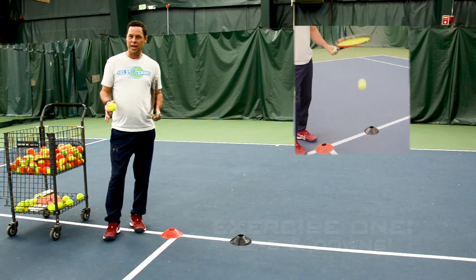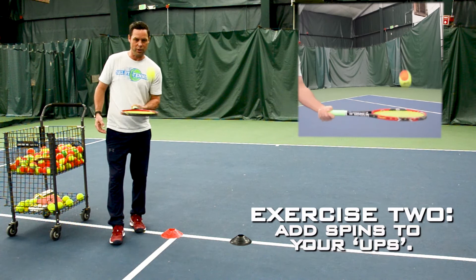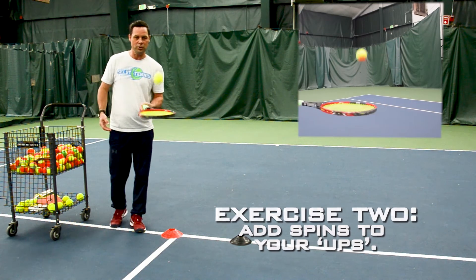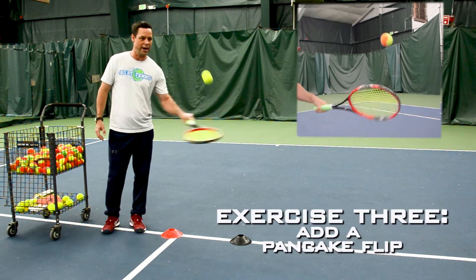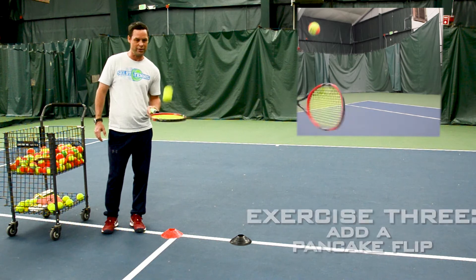To make it a little more challenging, you can take your racket and just kind of side swipe the ball to create a little spin. The last thing you can do is a little pancake flip — just flip the racket and try to get the ball in the middle of the racket on each side.